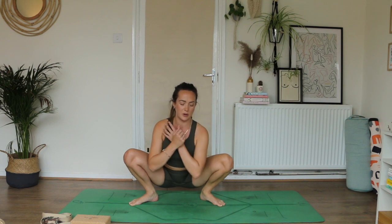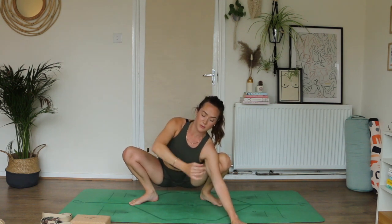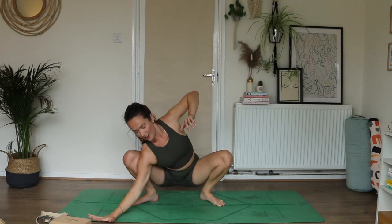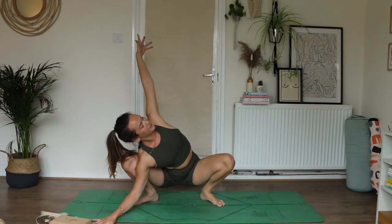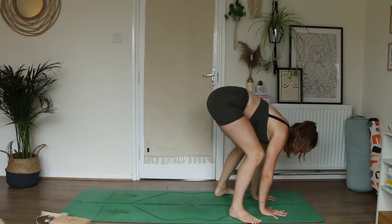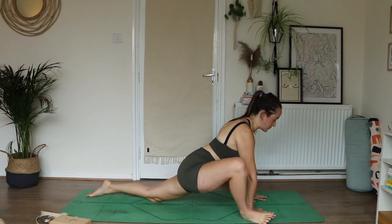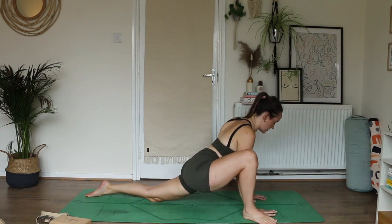Then we take the same big open twist again — left arm comes wide. Let your left arm and left inner thigh hug in towards one another like best friends, then right arm reaches up. Keep rolling your knees out wide. Full breath in, exhale and release. Take it to the other side — right arm out wide, arm and leg drawing in towards one another. Inhale, reach the left arm up. Big open chest, full breath in, exhale and release. Back in your Malasana squat. Hands come underneath your shoulders, lift your hips a little and then step your left leg all the way back — lower your left knee, untuck your left toes. We're in lizard lunge again.